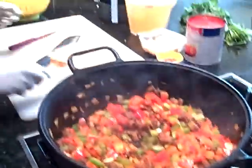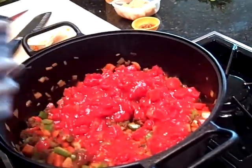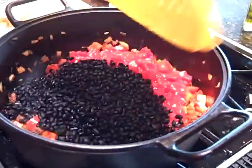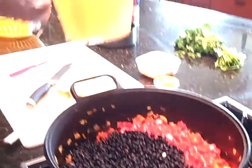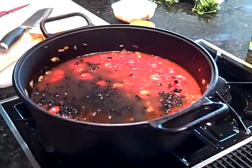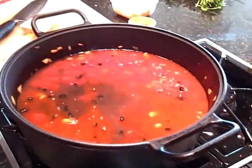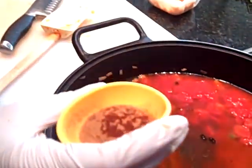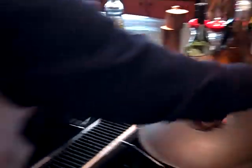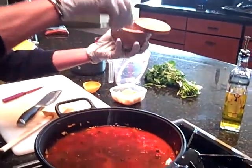Isn't this easy? Here comes the good part. A can of diced tomatoes. The black beans. Three cans of chicken broth. Two cups of water. It's like a science project. And here are my seasonings: cayenne pepper, cumin, and chili powder. And of course my Worcestershire sauce.